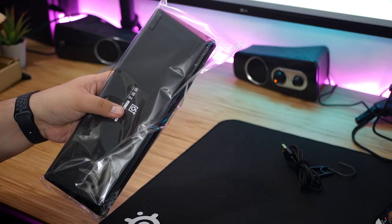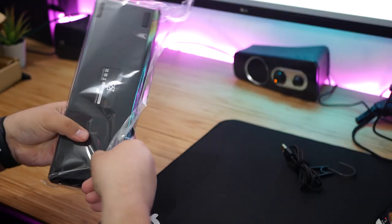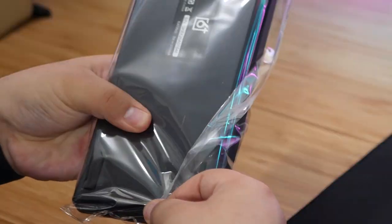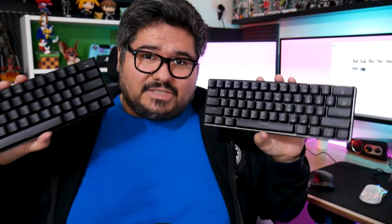The keyboard comes protected in a plastic bag. Just gonna open up and take a look at this bad boy. At first glance, you might think that this looks a lot like the Redragon K530 that I just reviewed, or a lot of other 60% mechanical keyboards out there, and well, you'd be right.